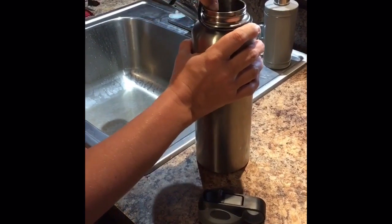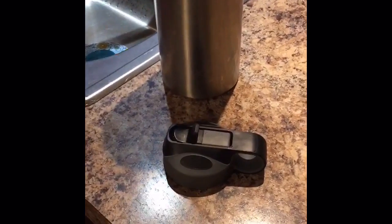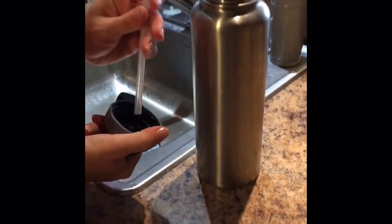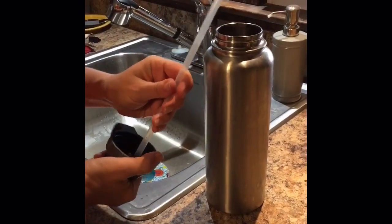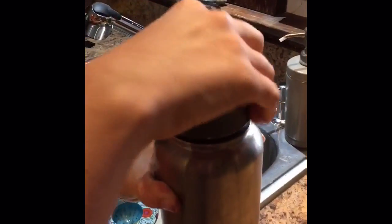Hey everybody, Erica here, reviewing the Quality Excellence Straw Lid that fits the Hydro Flask. This also fits any other wide mouth bottle. This set comes with a bonus straw, so you get the lid and two straws, which is really nice to have as a backup.